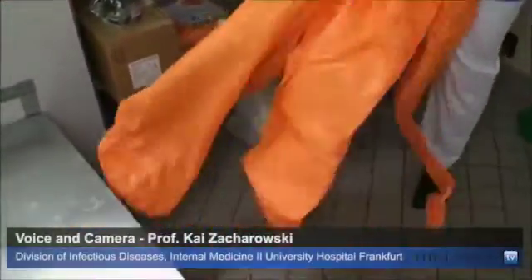We are today filming Dr. Timo Wolff and Mrs. Abel, who are helping us to dress and undress Dr. Wolff for treating Ebola patients. Now he is going into his suit.